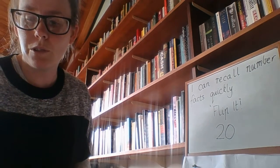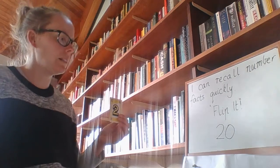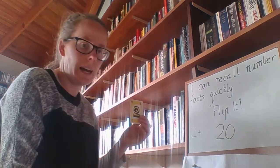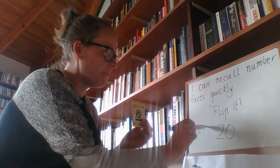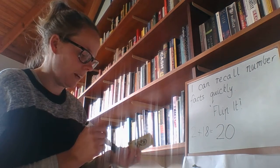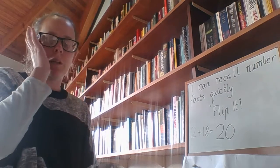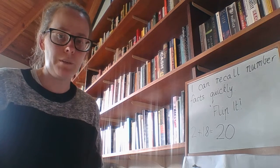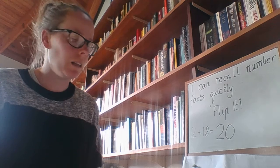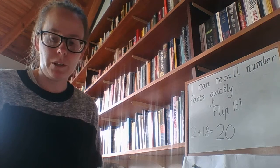If you want to extend your child or if you've got extra time, you can write it as a number sentence. So I've pulled out 2 — what do I need to add to 2 to get 20? It's 18. And there's my number sentence to make it a little bit trickier. Okay boys and girls, I want you to play a few rounds of that game, Flip It, with your mum or dad or whichever grown up you're learning with today. Let me know how you go — that's something we might use as a warm up over the coming weeks while we're learning at home.